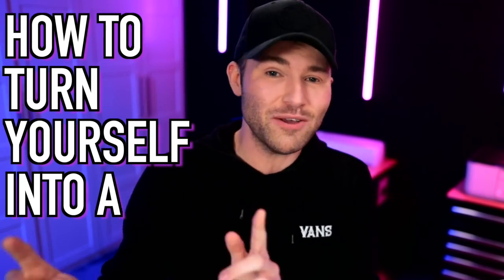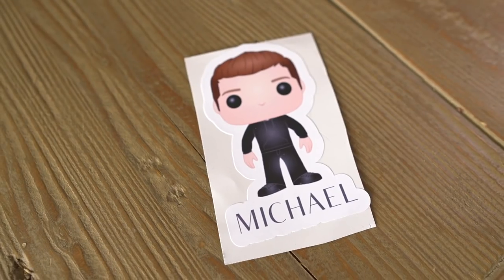I'm about to show you how to turn yourself into a Funko Pop and then turn that into a sticker. So let's get crafty. I'm Michael and this is Mr. Crafty Pants, where I show you crafty tips, tricks, and tutorials multiple times every single week. So consider stamping that subscribe button and also ringing that little bell for all notifications if you're new around here to this channel.